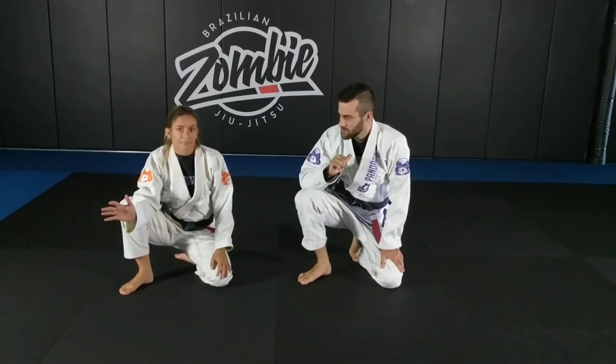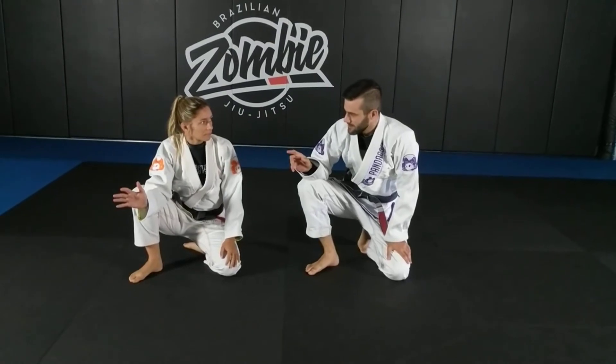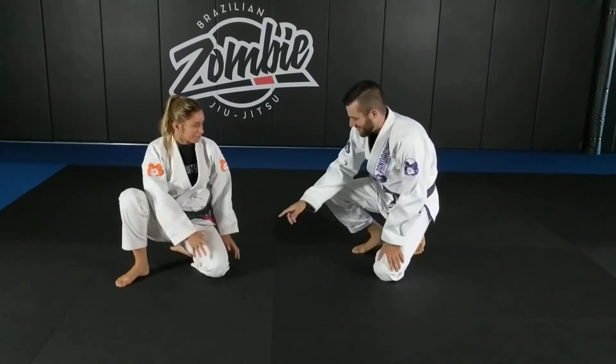Let's talk about passing butterfly guard. I'm going to show one. You're going to show one? Alright, you copy me? Alright, so lay down.